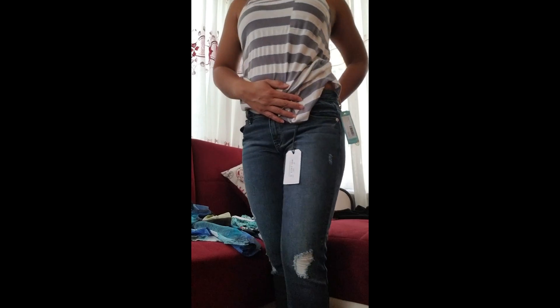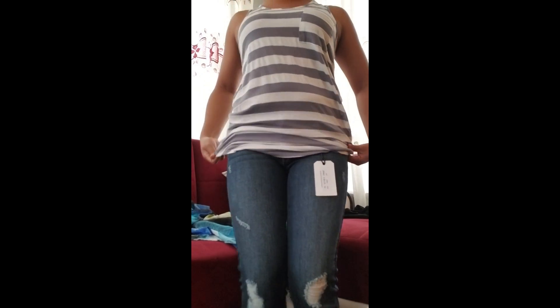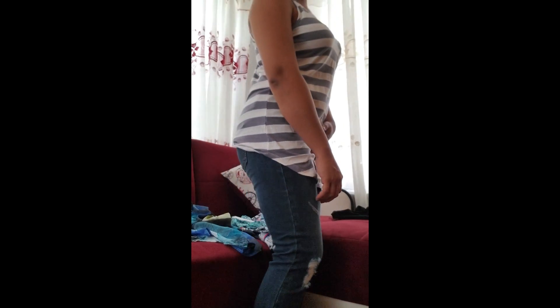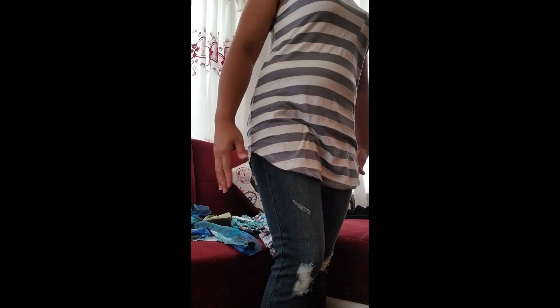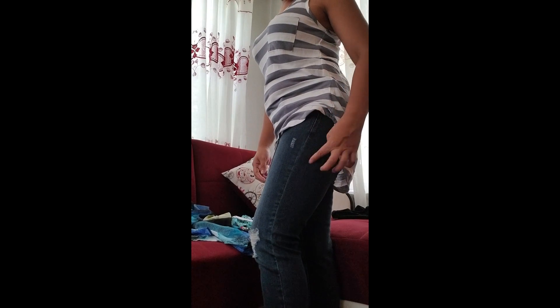Okay guys, here's how the jeans fit and I really like them. The distressed detailing is in the right place, it's not too long, and I like how they sit on my skin — the length is just right. And here's the first top — the striped tank. I love stripes and this fits really well. It's a little long, but when you wear it with shorts it looks amazing. I think I'm keeping the jeans and this shirt.